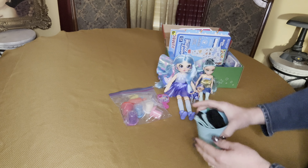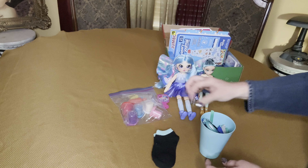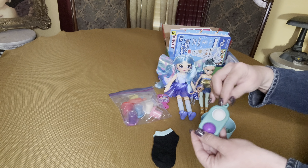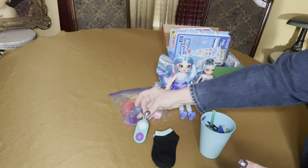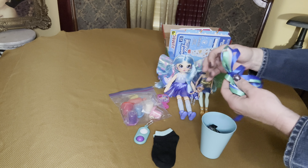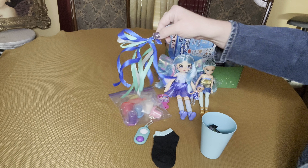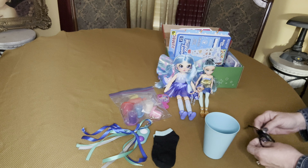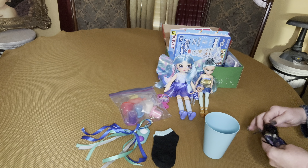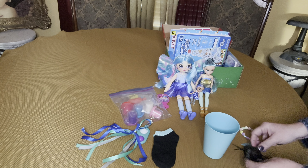She has a blue water cup and a pair of black socks with blue trim. I gave her a fidget spinner — I just found these recently at Walmart for 25 cents. She has some hair ribbon.